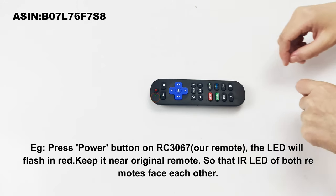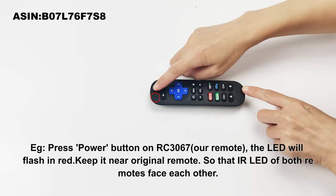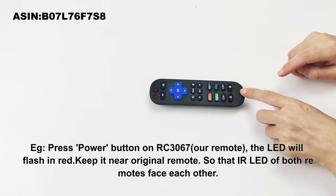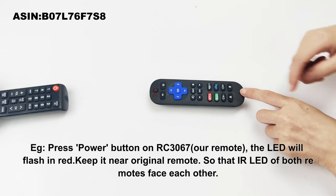Press the power button on RC3067. The LED will flash in red. Keep it near the original remote so that the IR LED of both remotes face each other.